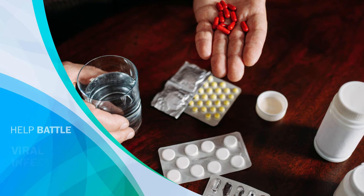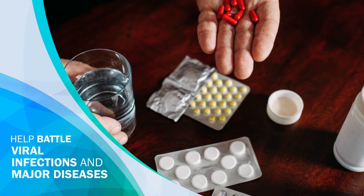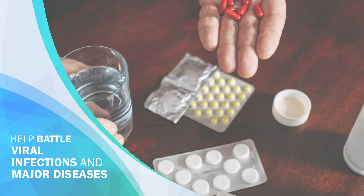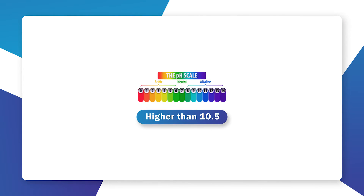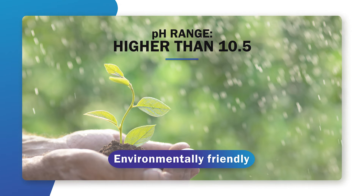The antioxidant properties of the enhanced water help battle viral infections and major diseases. Enhanced water from the ionizer with a pH value higher than 10.5 is environmentally friendly and suited for a range of other applications.